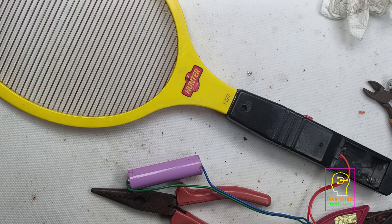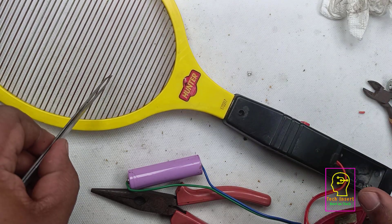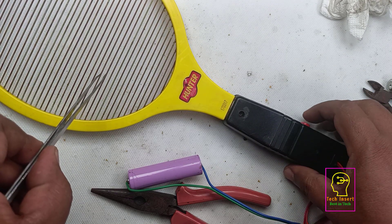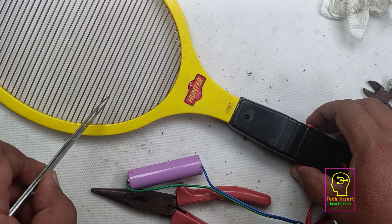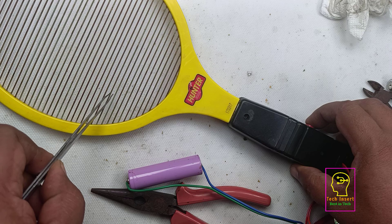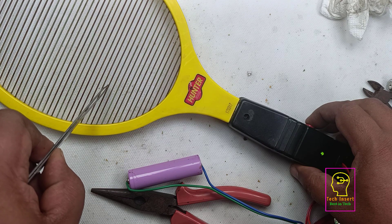Before fixing the battery and BMS to the mosquito bat, we will test this one. Please listen carefully to the sparking sound. Since the studio is having very good brightness, you cannot see the sparking light.